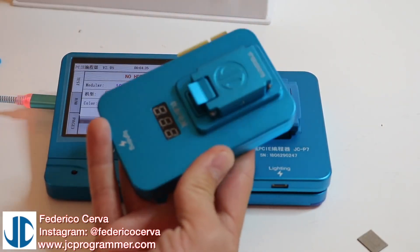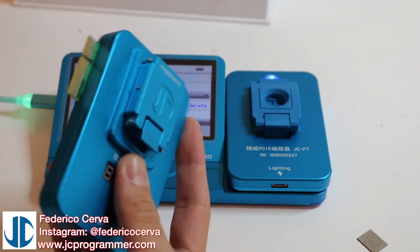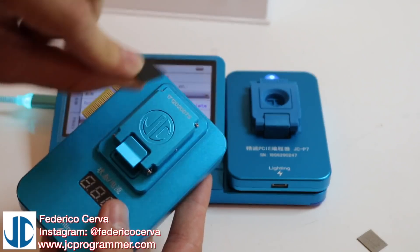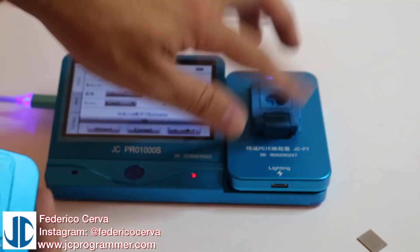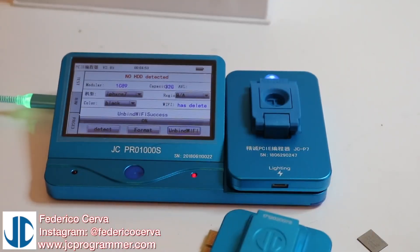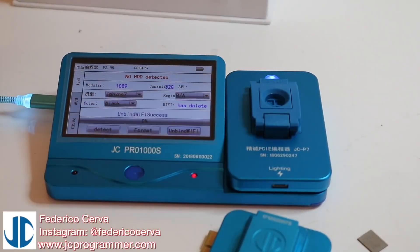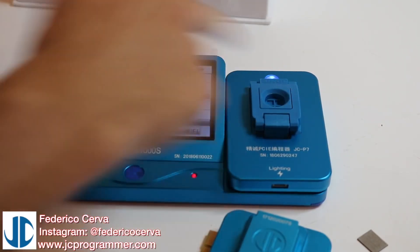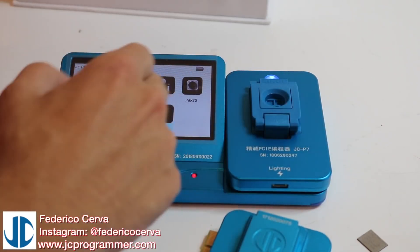This is very fast compared to the older version. The older version is slower. But the only difference between this and this is that it doesn't read the 512. The 512 is read with the older programmer, while with the newer one the 512 cannot be read. But that's about it - this one is faster, it can format, and it is cheaper than the older one.